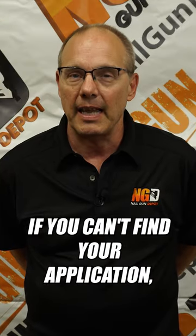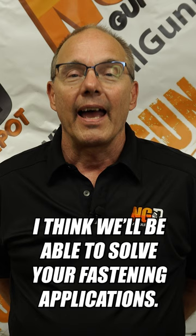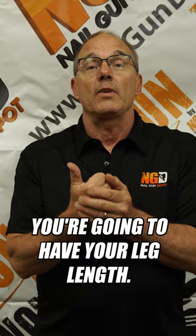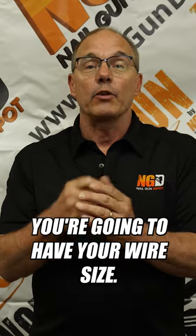If you can't find your application, please feel free to call Nail Gun Depot. I think we'll be able to solve your fastening application. To summarize, you're going to have your crown, your leg length, and your wire size.